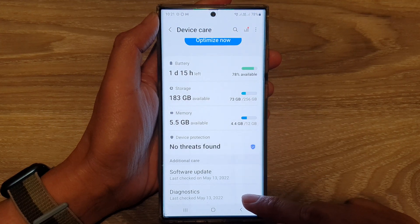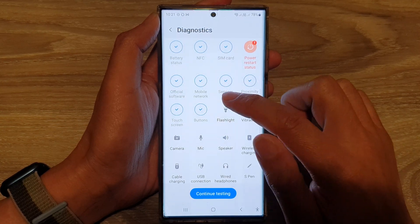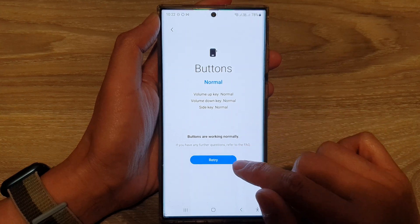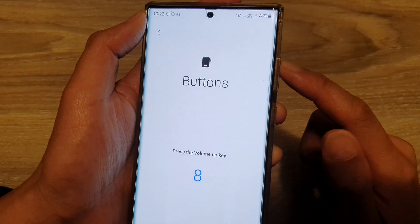Next, go down to the bottom and tap on Diagnostics. In here, swipe up to go down and tap on Button. Then in here you need to tap on the test button or retry button.